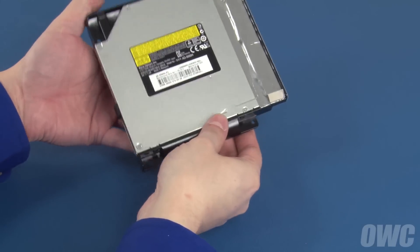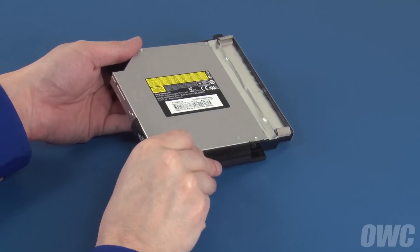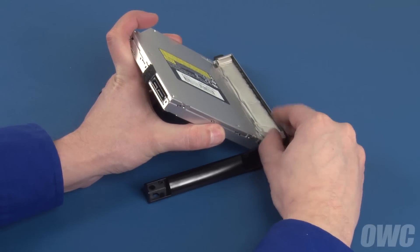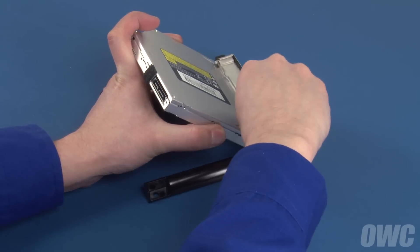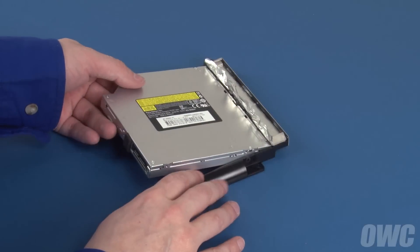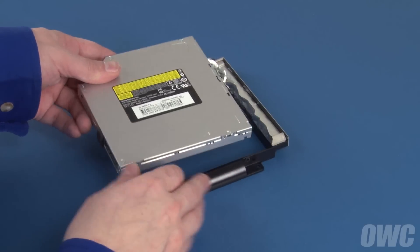With the assembly facing up, gently lift up on the rear of the drive to loosen the foil tape along the front edge. Then gently peel the tape away from the drive. You can now slide the drive out of the carrier and set it aside.